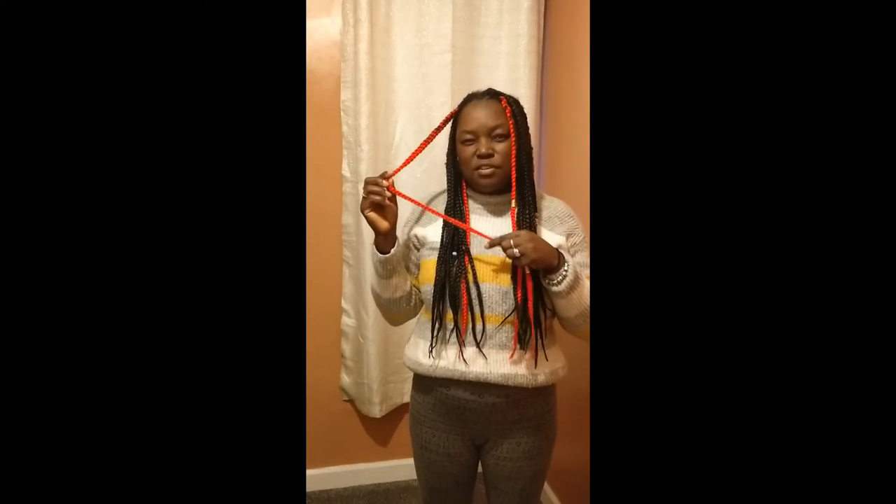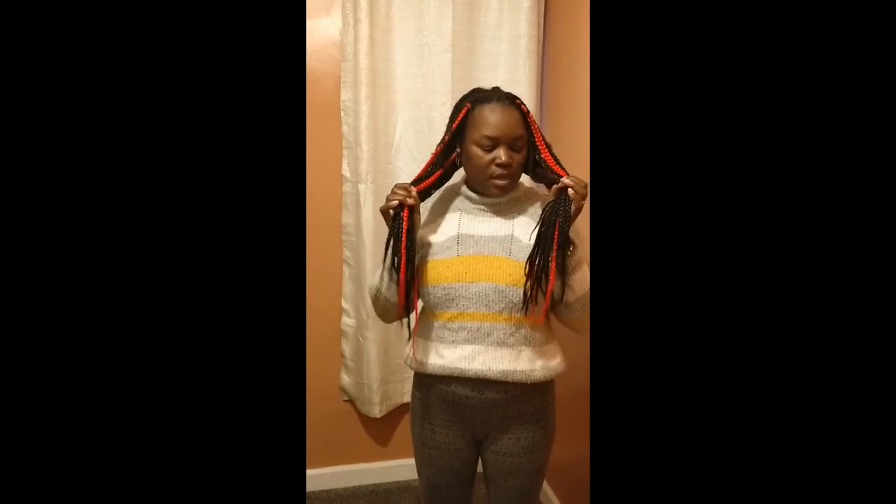I've got my box braids in red and black — I really like these colors. It still looks alright but I've had them in for four weeks, so I'm going to be taking them down, washing my hair properly, and putting another set in, which I will be showing you how I do.